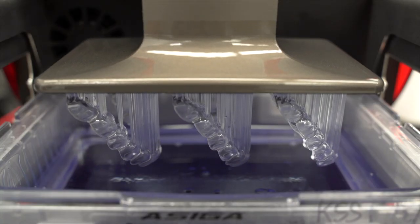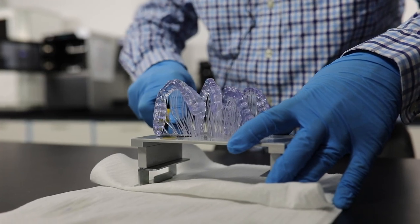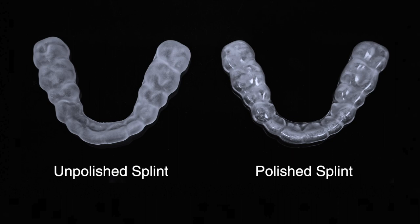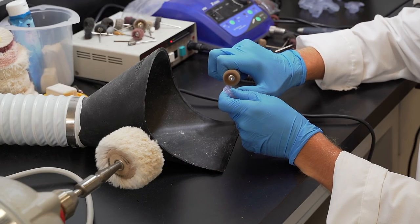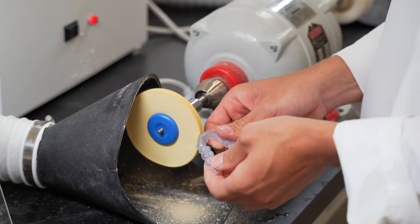KeySplintSoft is made in the USA and has three years of guaranteed shelf life. The formula has long-term color stability with a translucent and aesthetic appearance. It offers a highly efficient and streamlined way to manufacture splints and night guards with significantly reduced labor and material costs.